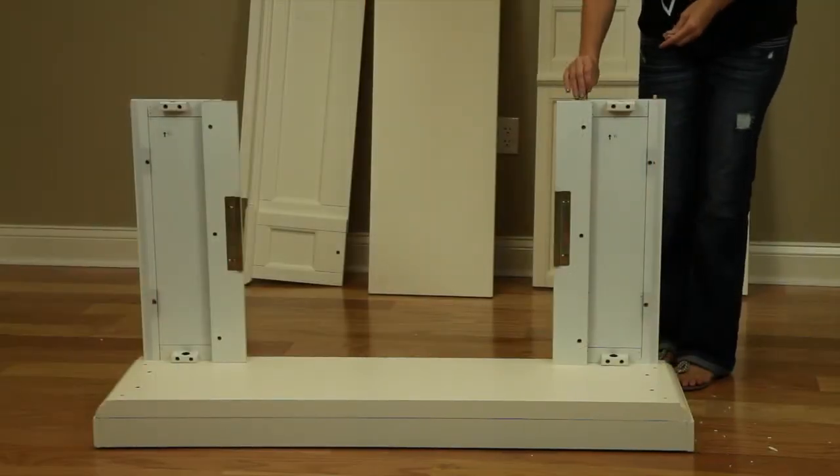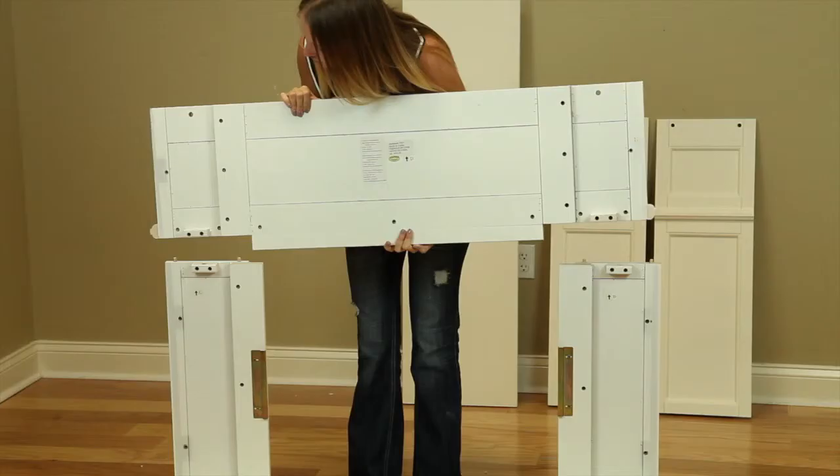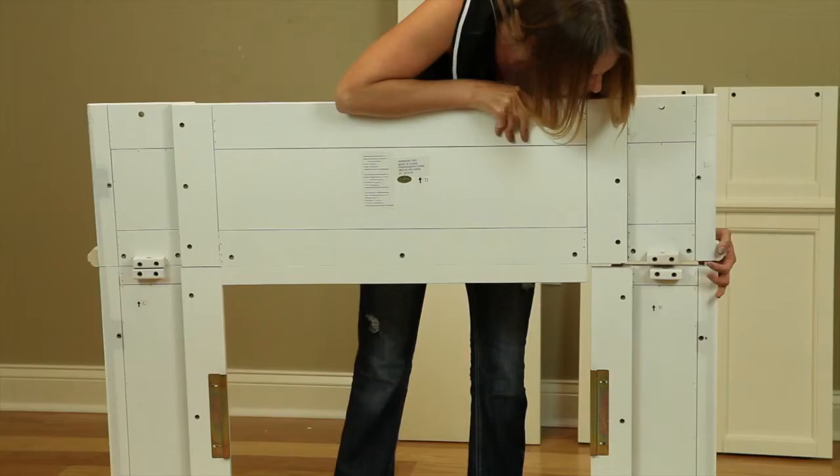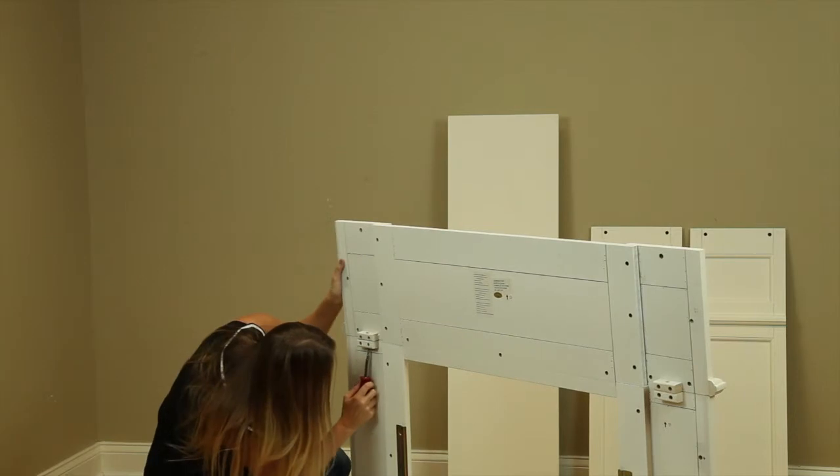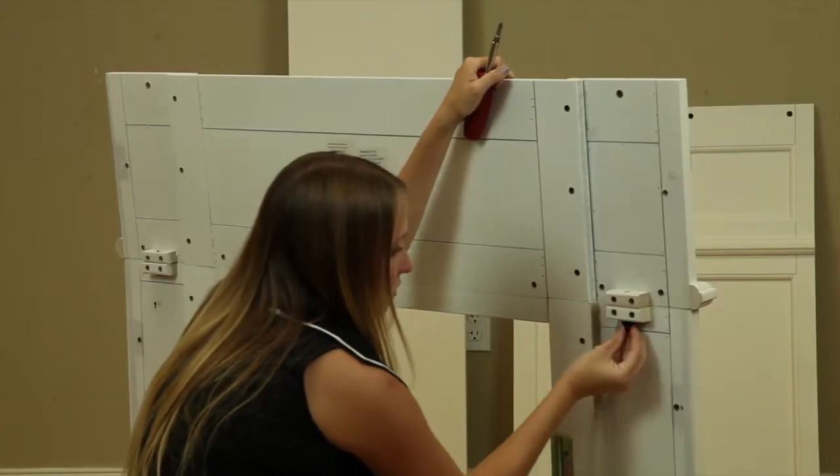Install wood dowels into the tops of the front panels as shown. Attach the top panel to the front panels, making sure they fit into the installed dowels. Attach them to the front panels using the included bolts and tighten with a Phillips head screwdriver.